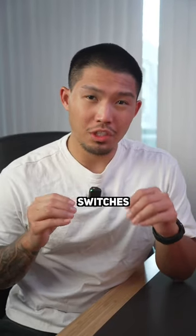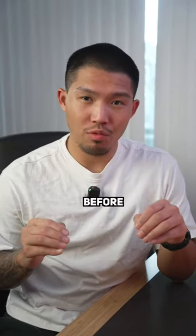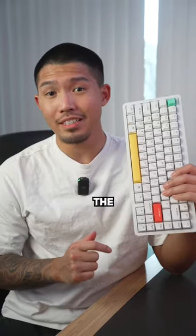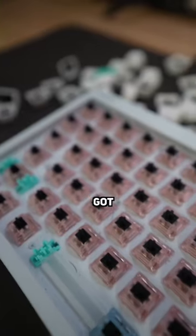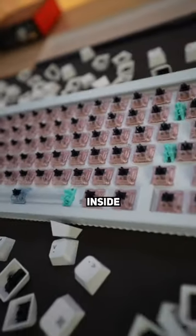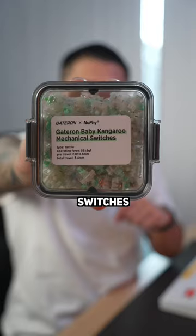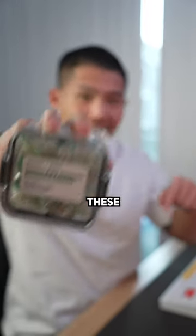I've never swapped out the switches from any of my mechanical keyboards before, so this is going to be the very first time. Currently my daily driver is the Nufi Halo 75. It's got Rhodes Glacier switches inside, but Nufi actually sent over some baby kangaroo Gateron switches to me, so we're going to swap these in here.